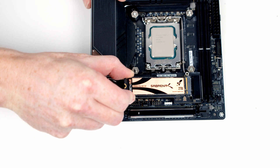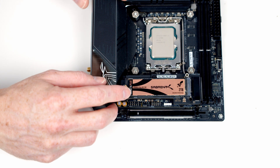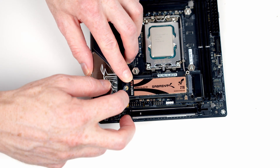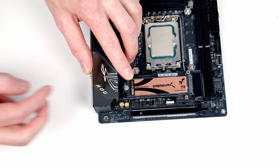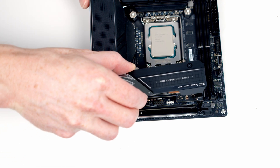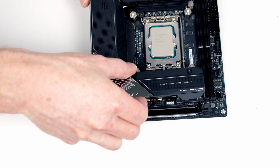Insert the M.2 drive into the socket at a slight angle, flatten it down, then close the little clip to hold the drive in place. Then it's just a matter of replacing the heatsink — remember to remove the plastic protection if you're using it from new.